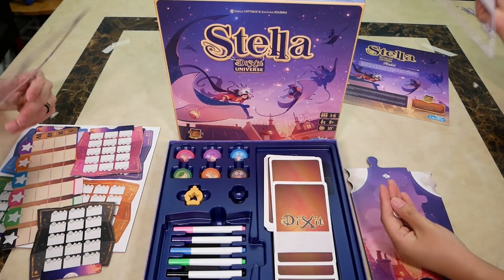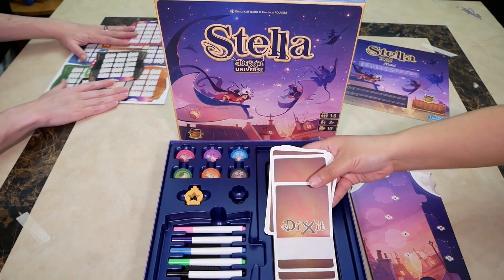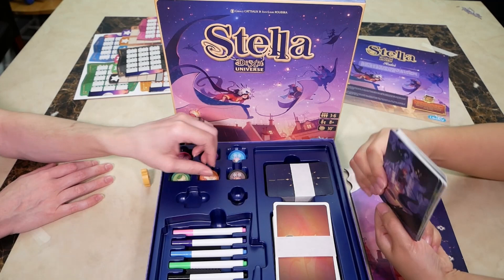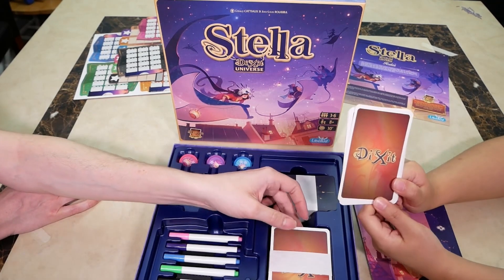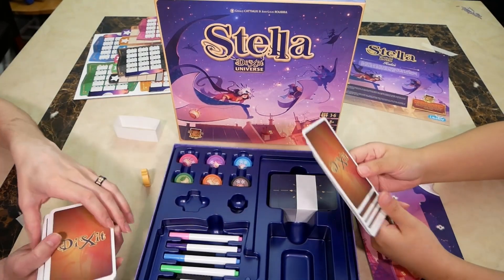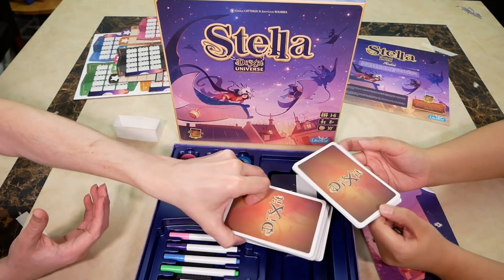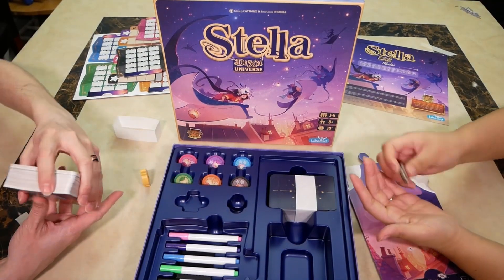For those of you who don't know, we have played this game already at I Heart Board Games. Now we have more Dixit cards, and these are interchangeable with the Dixit game — you can use Dixit cards with this game or this game with that one. Hence there's 'Dixit' on the back. It's totally interchangeable, which I like.